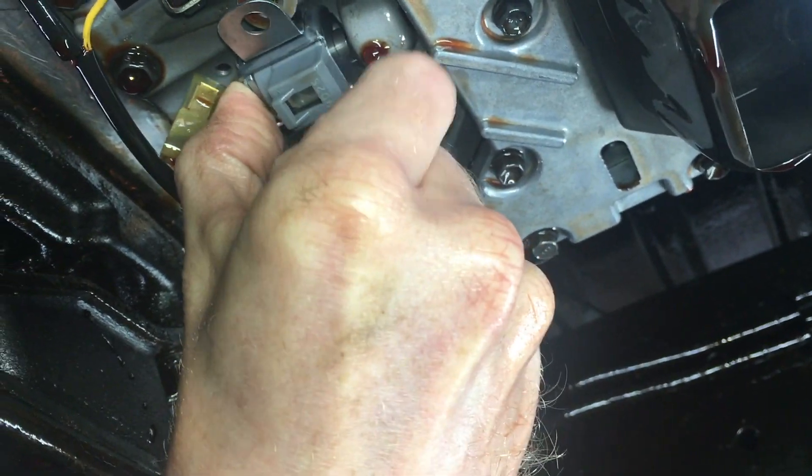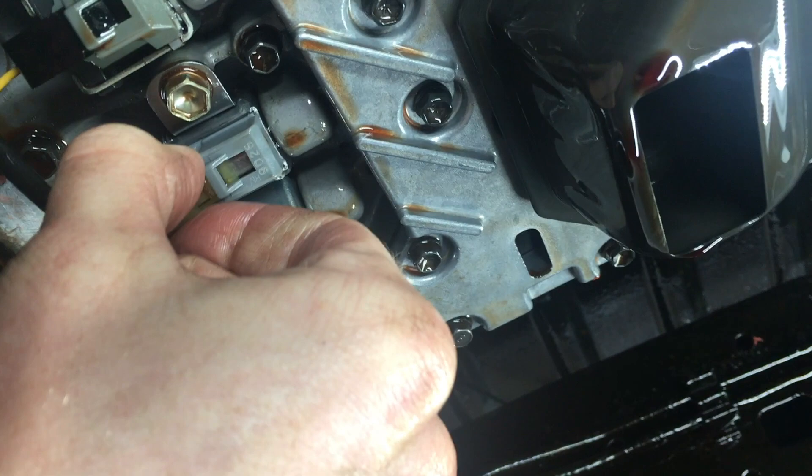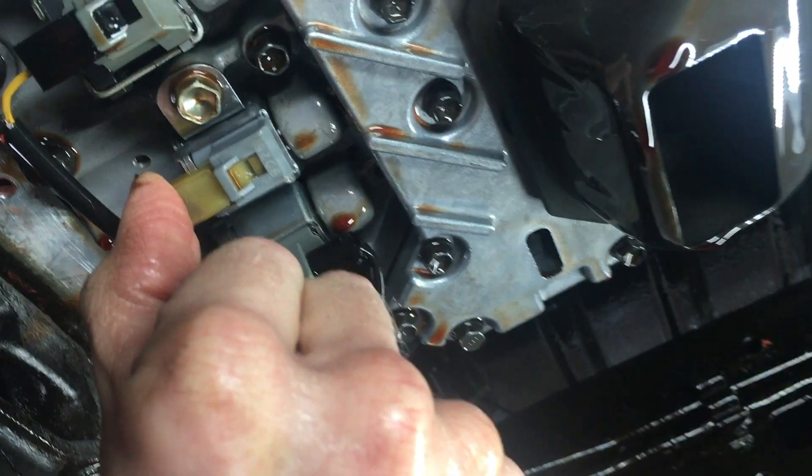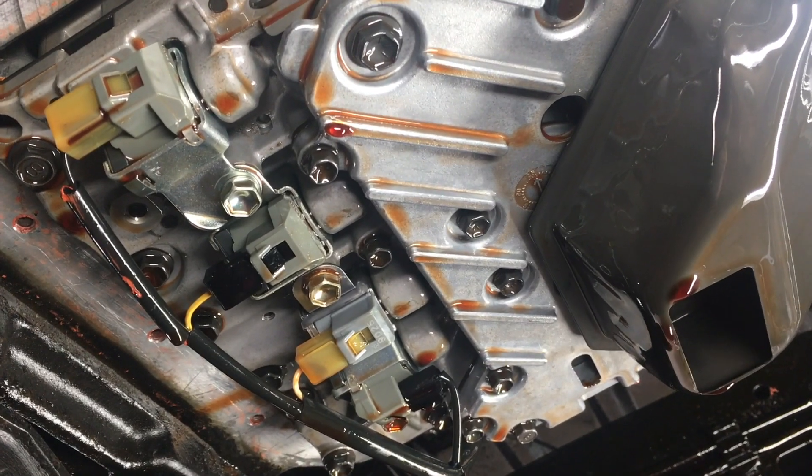Now just pop the new solenoid in, tighten the 10mm bolt, and plug in the harness. Done. All 4 are the same process, so I'll do the rest off camera to keep this short.